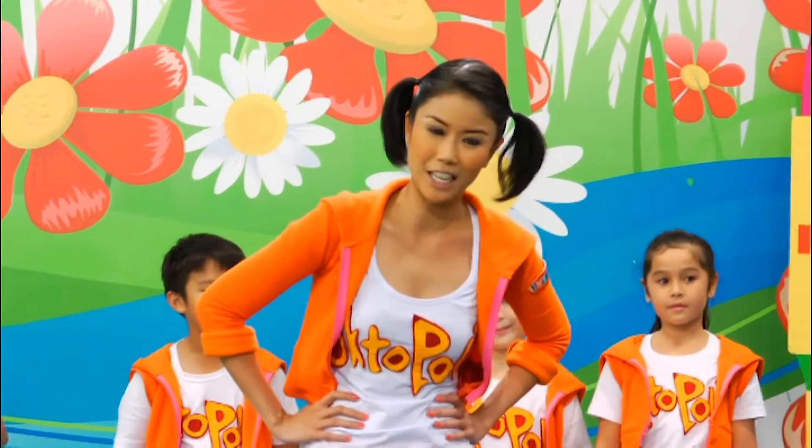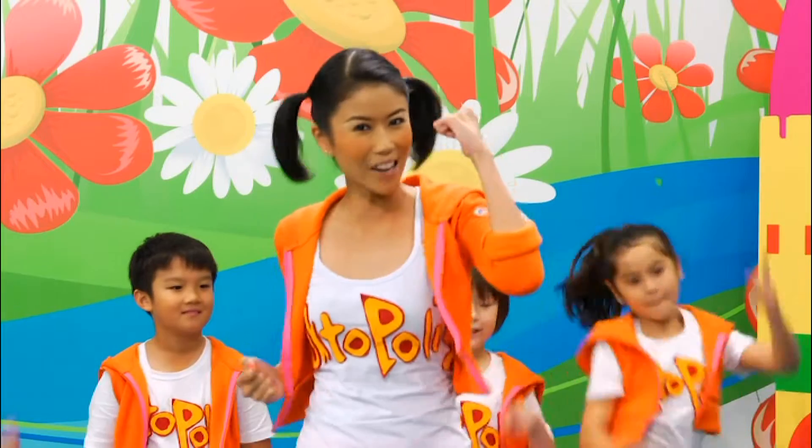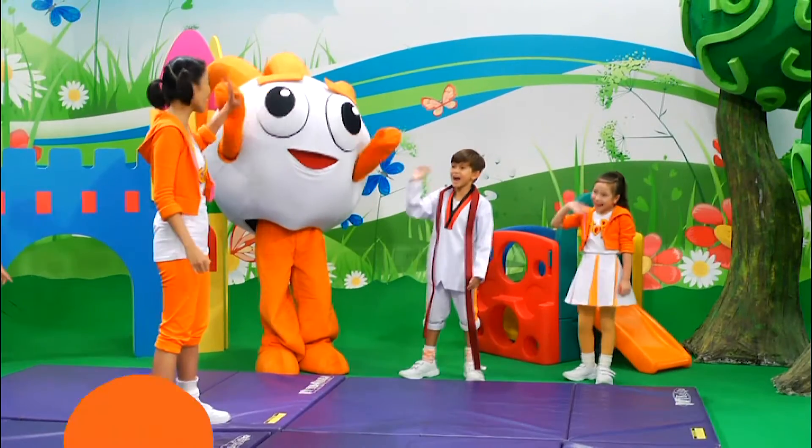Thanks, Lita, for teaching us how to dodge. You are very welcome, Jenny. Now let's have fun at the party! Bye! Bye!